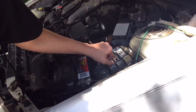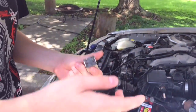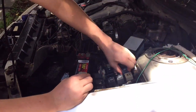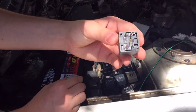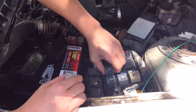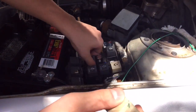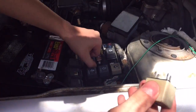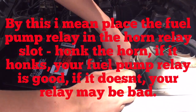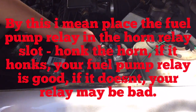You can pull the relay out — these relays you can't really bench-check on their own. What you can do is swap it: for example, here we have the horn relay. You can pull the horn relay out and put it in the circuit relay position. If the fuel pump still doesn't prime, then we know it's not the relay. Or you can put the fuel pump relay into the horn slot and try to honk — if the horn still works, you know the fuel pump relay is good.